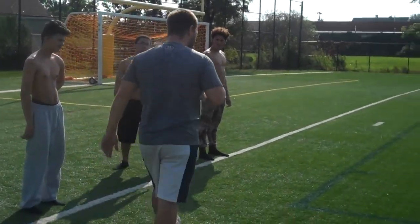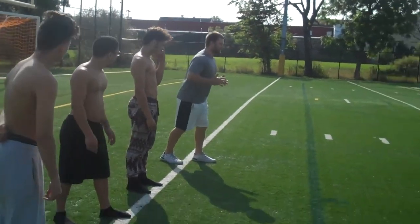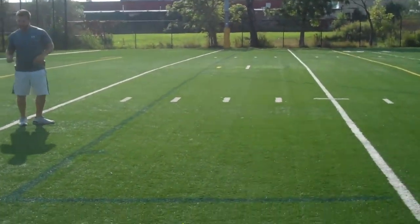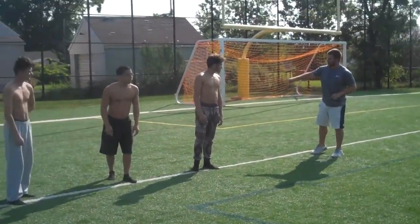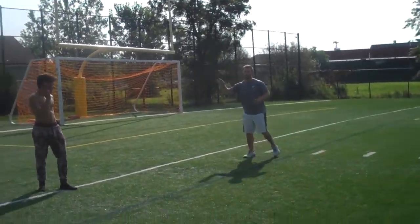Our subjects are going to start with cardio. They're going to do a type of suicide: run to the 5, touch the 5, touch the goal, then to the 10, touch the goal, to the 15, touch the goal, and finish at the 20. Once you finish, go through the line — you get about 20 seconds of rest — then we move to a different exercise. Here we go, 3, 2, 1, go.